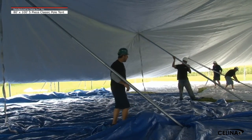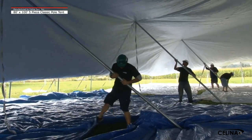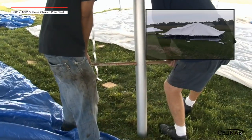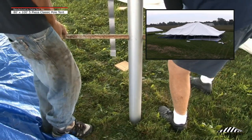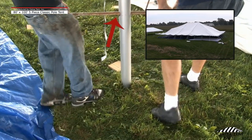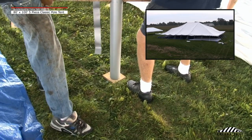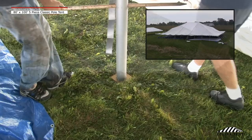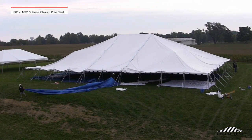Step 10: When the tent fabric is elevated and no longer touching the ground, the drop cloth can be removed from around the center pulls. Step 11: Raise all quarter pulls and center pulls into their vertical positions. Insert a tent stake into the helper hole if available. Place each pull on an anti-sink pull plate. Step 12: The remaining drop cloth can now be removed.